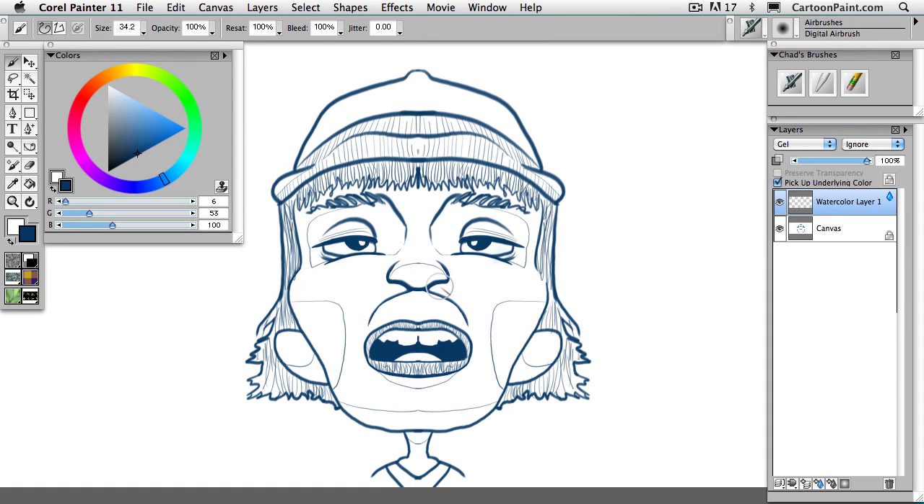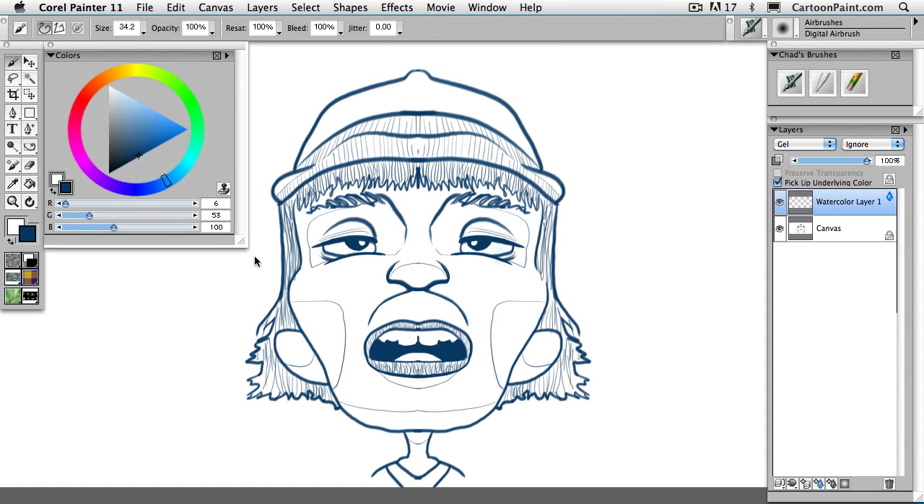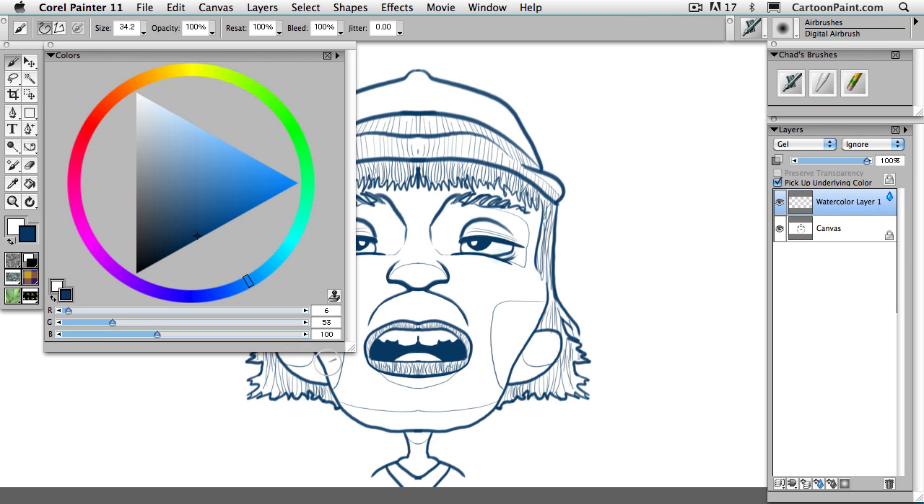In this training series I'll walk you through the very basics, so if you're just starting out or want to get into digital painting, this is a perfect course for you.